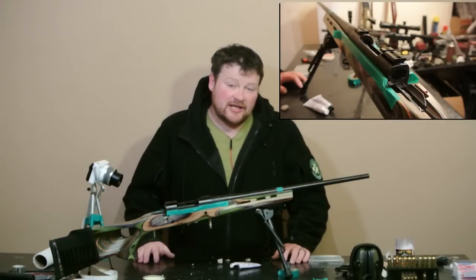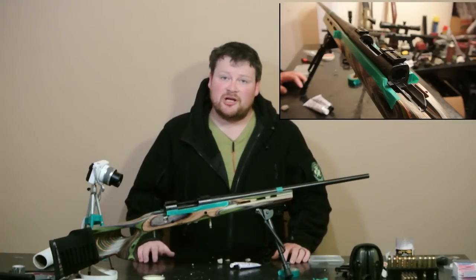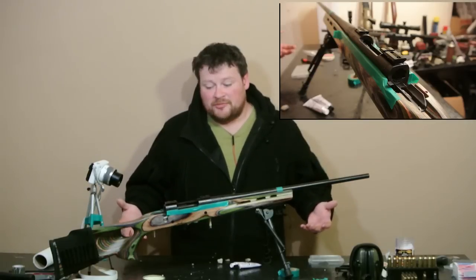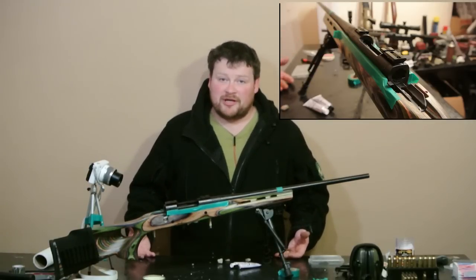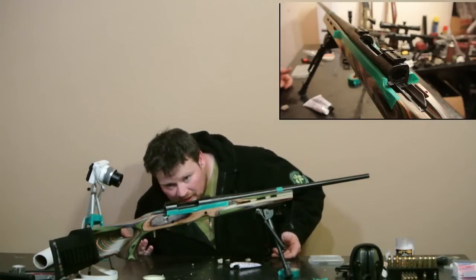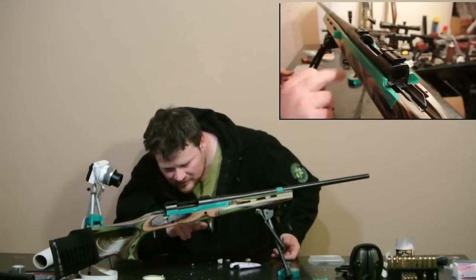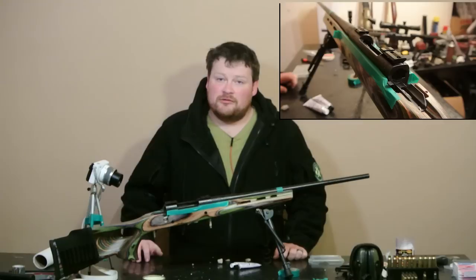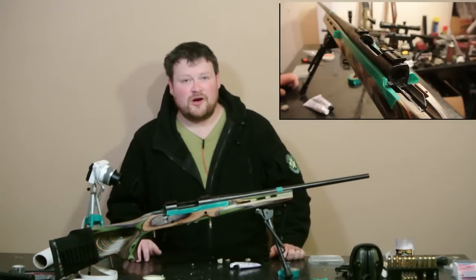Hey, welcome to MRAD. Today I'm going to be showing you how to do a home bedding job. It'll work on just about any rifle, but in particular I'm going to show you how to do it on a Howa-type action — this is an RWS type, I think it's an RWS 89. The Howa is practically the same action, and so is the Weatherby.